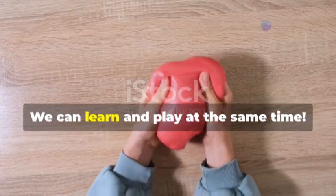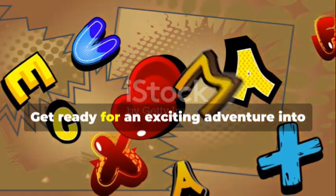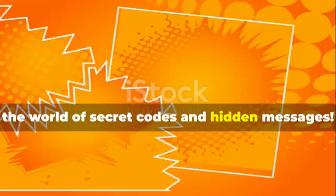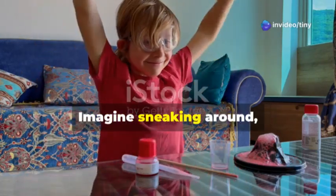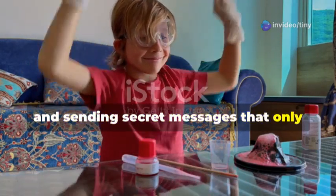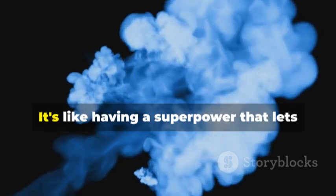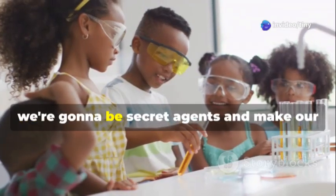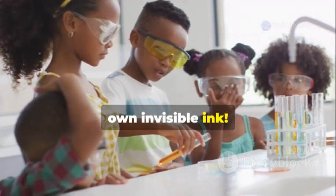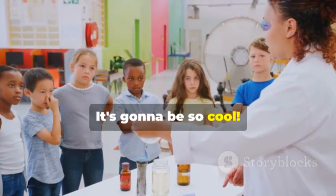Get ready for an exciting adventure into the world of secret codes and hidden messages. Have you ever wanted to be a secret agent? Secret agents use invisible ink to write messages that only fellow agents can read — it's like having a superpower. Today we're going to make our own invisible ink using simple household items. It's going to be so cool!